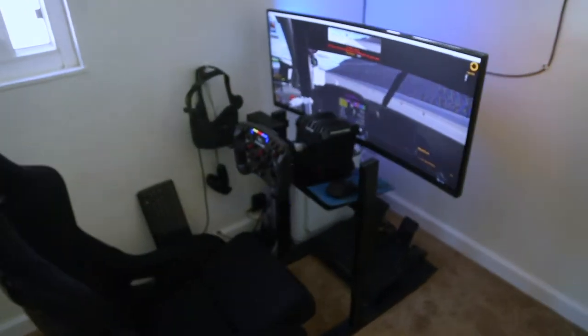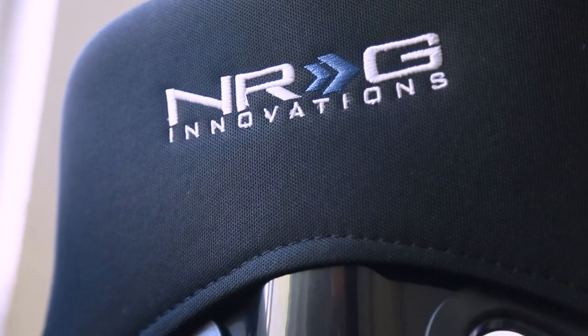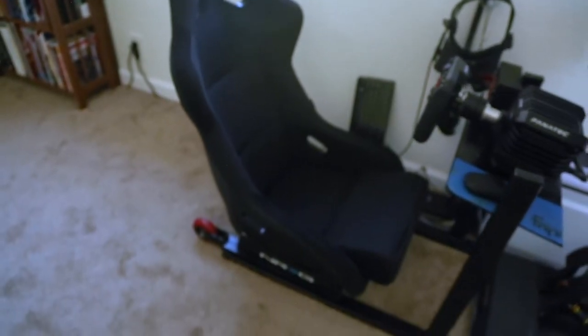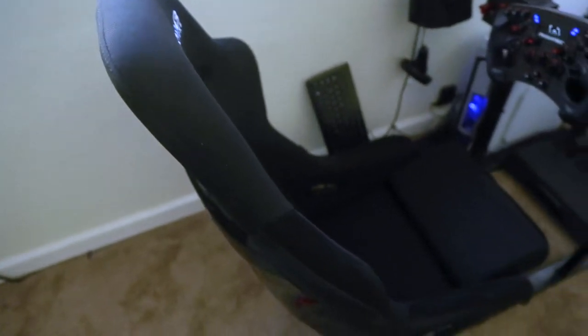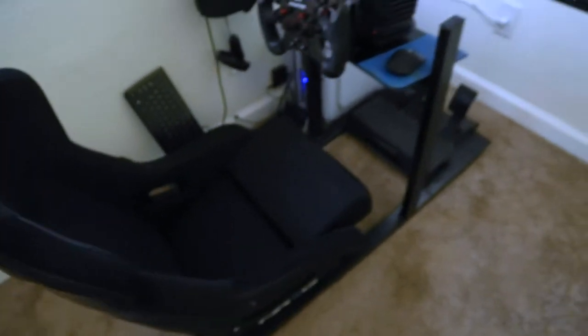So back to the sim rig — I'm going to give you a quick rundown and walk through the sim rig and some of the upgrades I did. We'll start with the back first. I have this NRG seat that I added. I had a different seat on it that was actually meant to go in a car, but I had to sell the car and the seat went with it. This seat is meant to go in a car, but I wouldn't use it in a car.